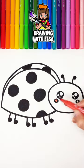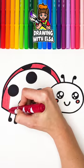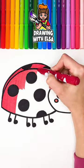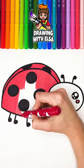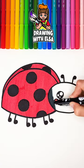Let's start coloring. Light red. Red. Black.